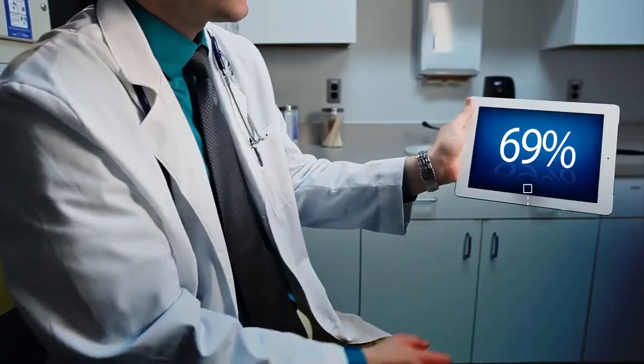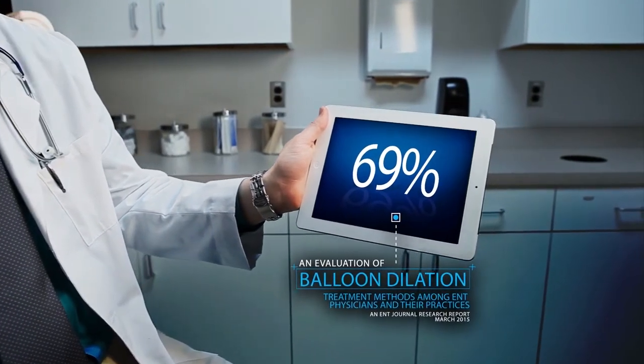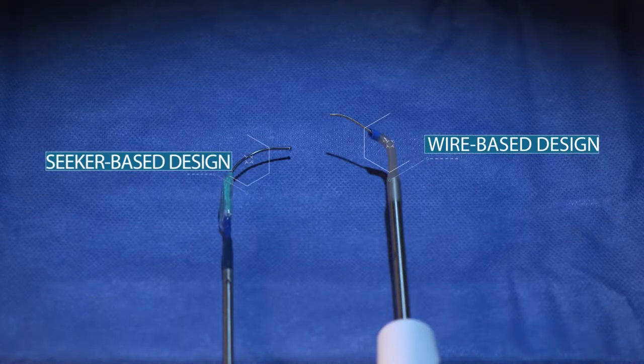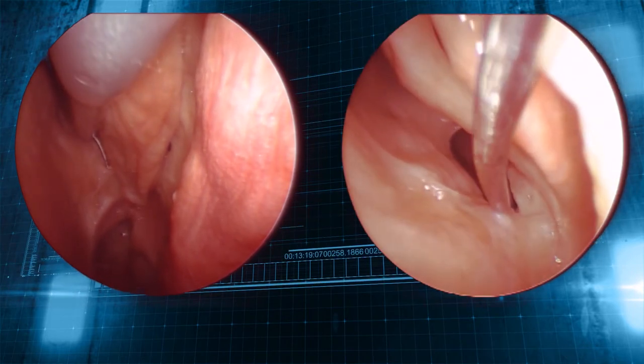Sphenoid sinuses. Only 69% of ENTs feel balloon sinus dilation is effective for treating the sphenoids. But can the right device choice — a wire or seeker-based design — impact the physician's procedural experience and enable them to master sphenoid sinus treatment?